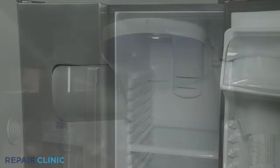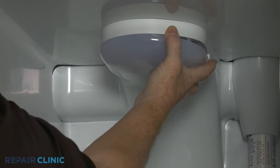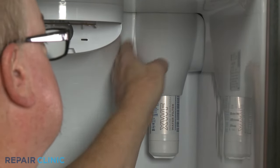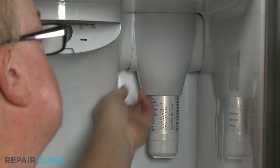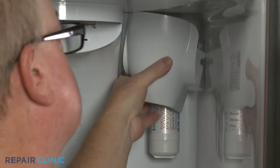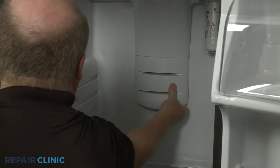Next, detach the LED light cover by pulling it down from the rear. Depress the left side of the water filter housing cover to detach. Pull the lower damper access cover out and down to remove.